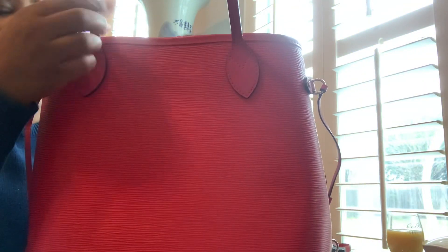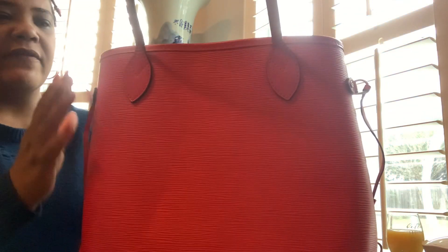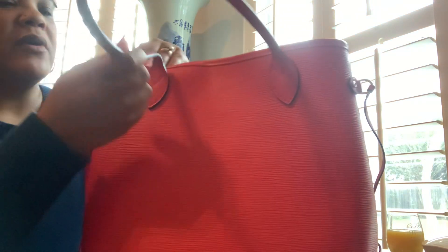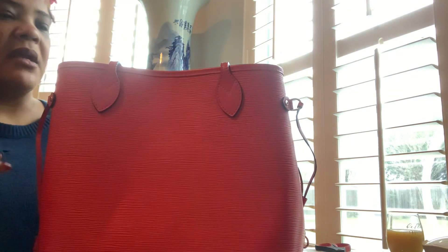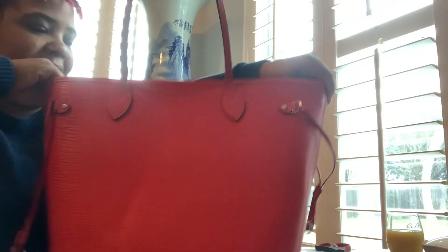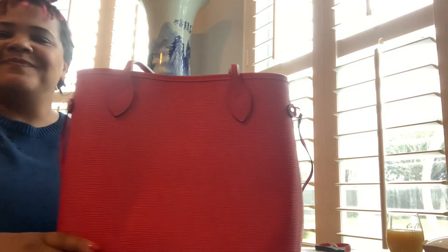On all of the epi Neverfulls the date code is on the actual pouch, but it is also on the bag itself. If you look at your handles — with my LV being here — it should be on the back handle right here, and it is. It's from 2015. Wherever the LV is, the date code will be on the back handle on the same side. It's freaking beautiful, I love it.